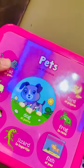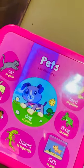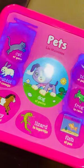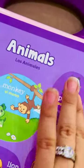It's a touch system book. I just touch here and, as you can listen and see, it says rabbit and dog. It's all about animals.